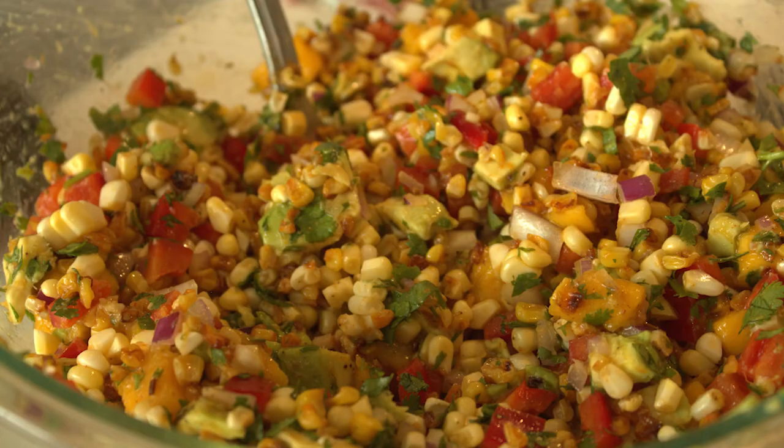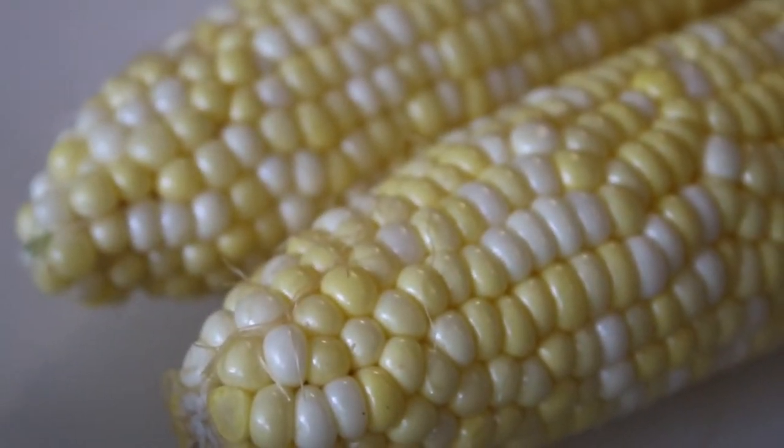We are going to be preparing a mango corn avocado salad — super fresh and super seasonal. I'm going to show you a couple of tips and tricks along the way, so let's get started.